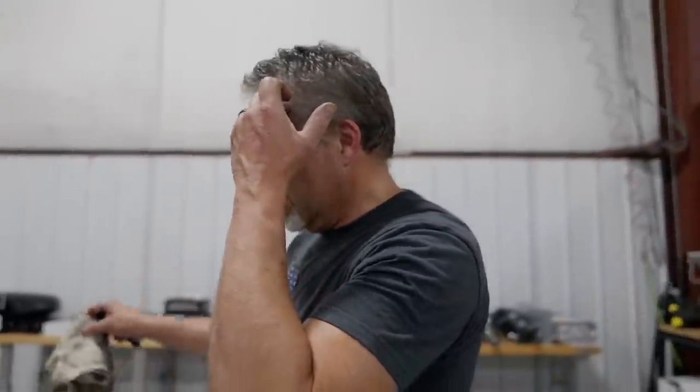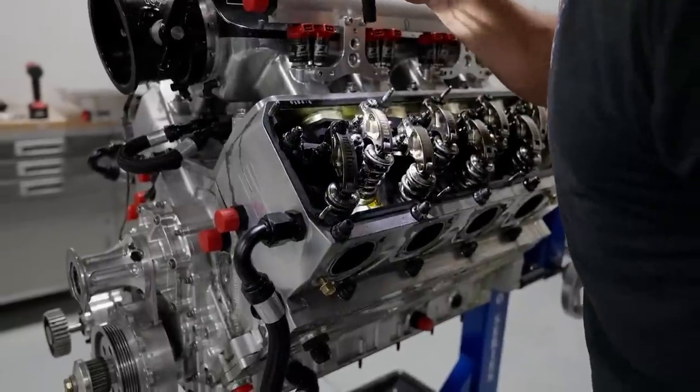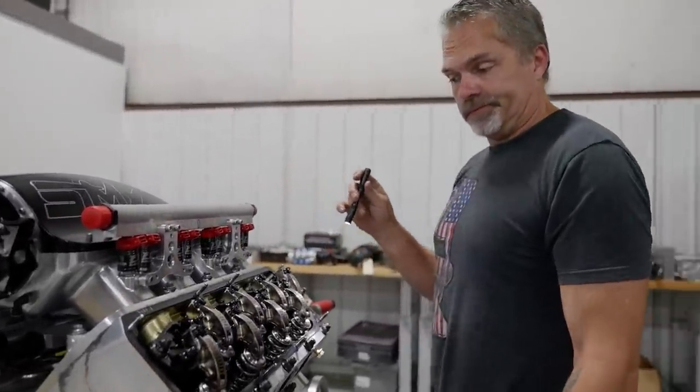Everything seemed to have come out. Definitely didn't go through the oil system because it'd have to go through the pump, through the oil filter - the oil filter will stop it and catch it if anything did. But this looks brand new.